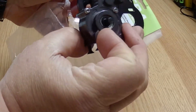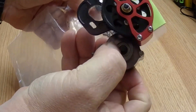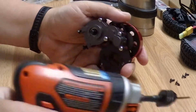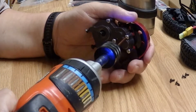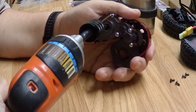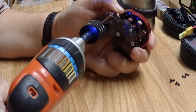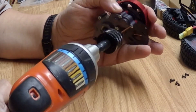I will be taking it apart to make sure it's got grease in it, see what kind of gears are in it, and I'll show you that when I do that. At this time I'm going to take apart the transmission and see what kind of gears we have and what kind of grease is in it.